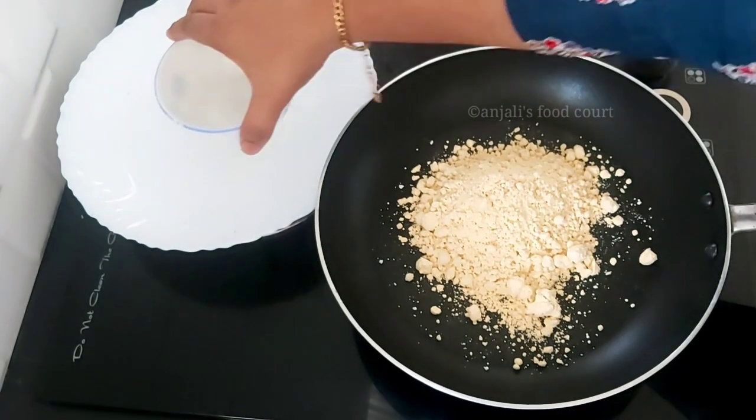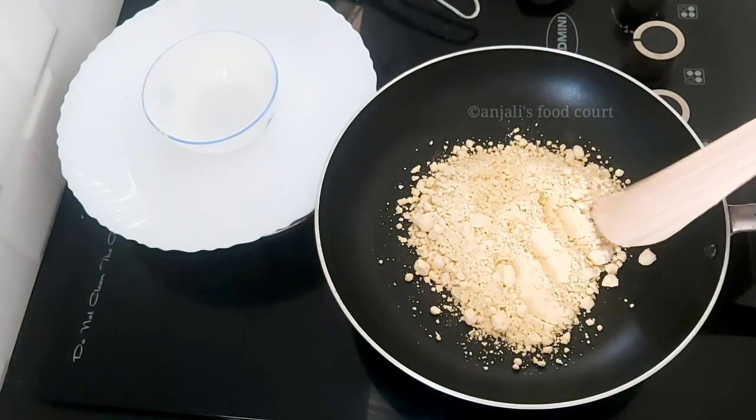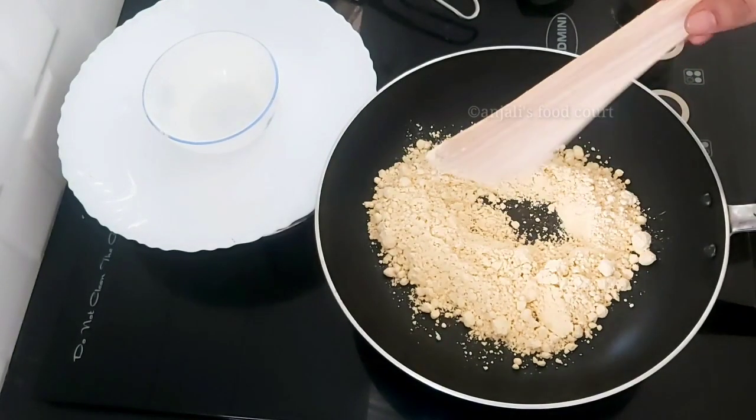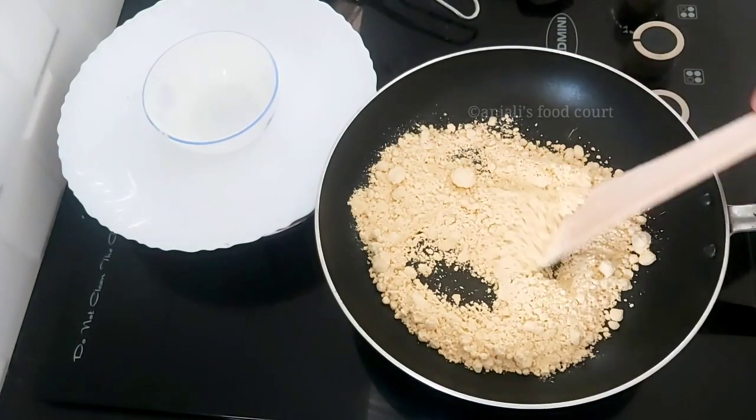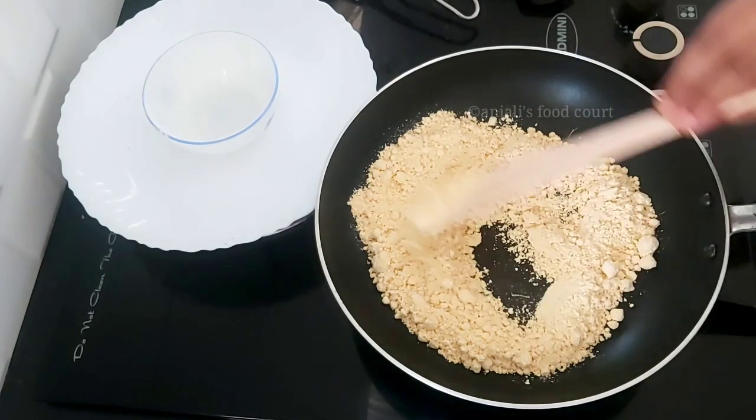Now we are going to do the next step. We are going to put a pan on medium flame and roast it. It's good to be roasted and fresh.